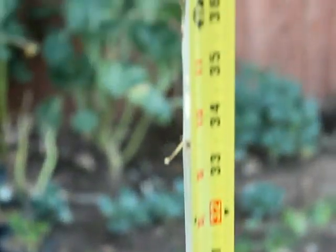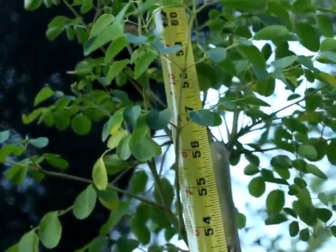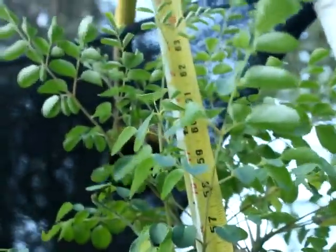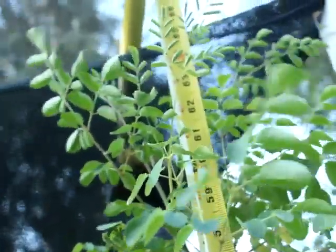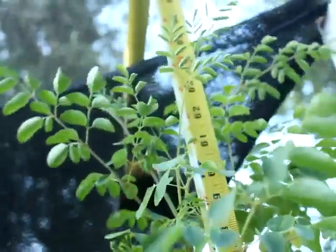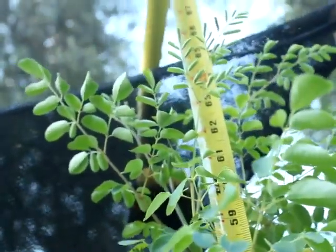We are going to take about four cuttings from this tree and we are going to transplant them into five-gallon pots with prepared soil. We will come back and show you guys basically how long it took for them to actually catch and start sprouting out new leaves.